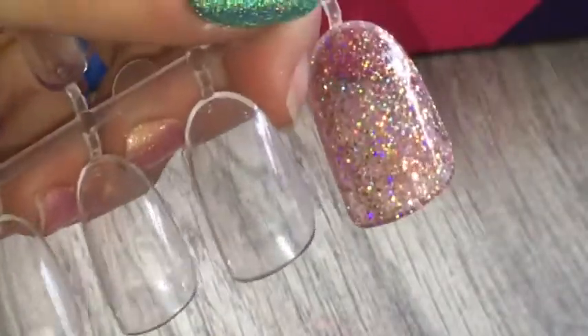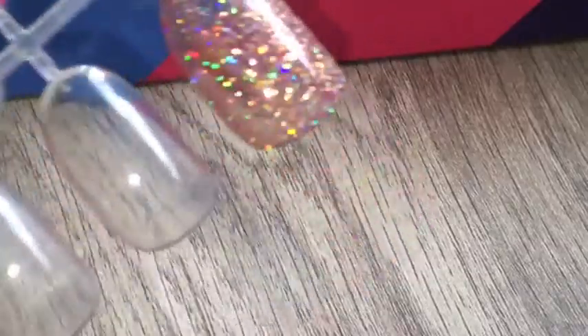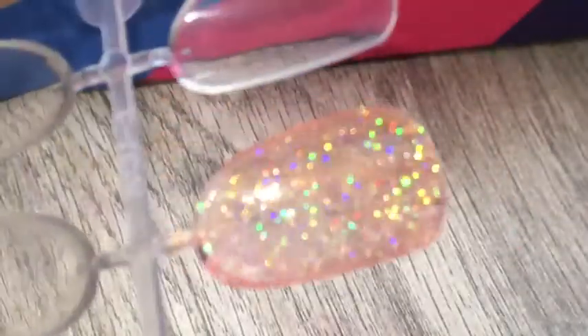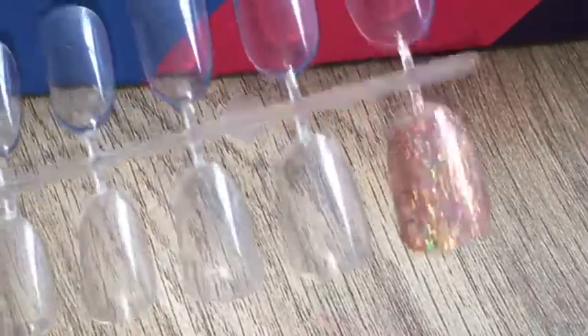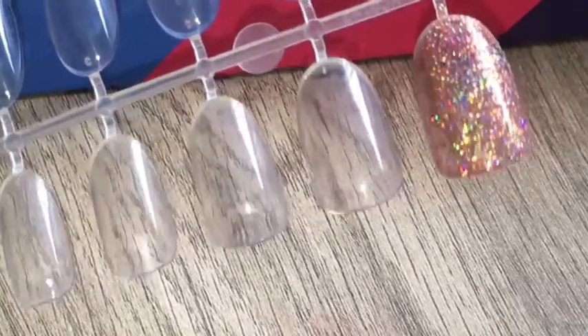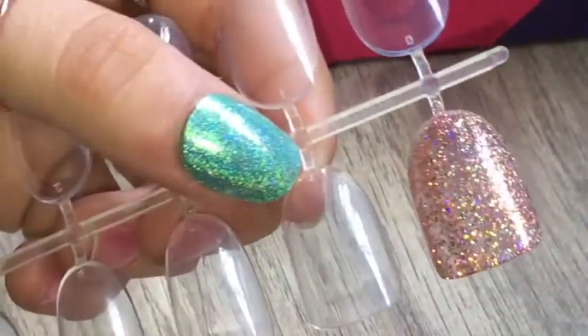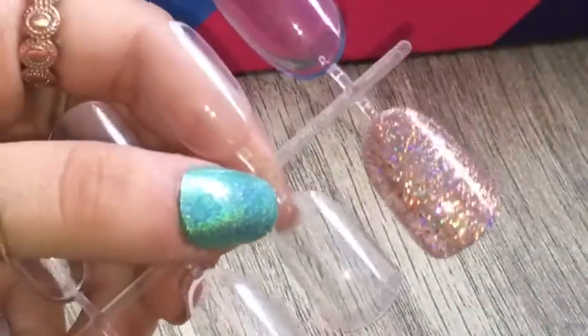Oh my god, are you seeing this beauty? It adds the nicest amount of tint but also holo. Like on the back here it literally — if you were to wear this on your natural nails, it'll show a nice little tint, or if you were to get acrylics with a clear base, it's basically just gonna look like that. And honestly, I'm really loving that.